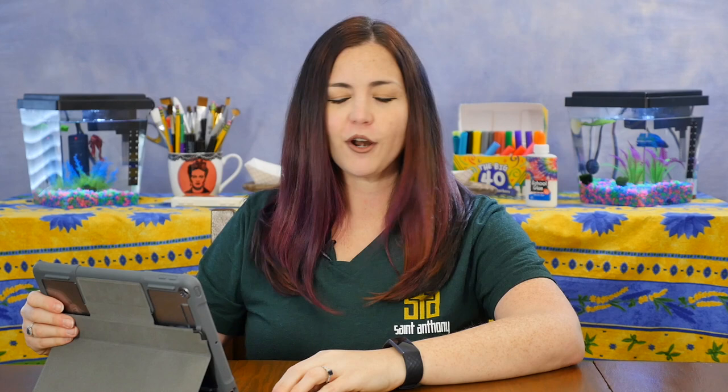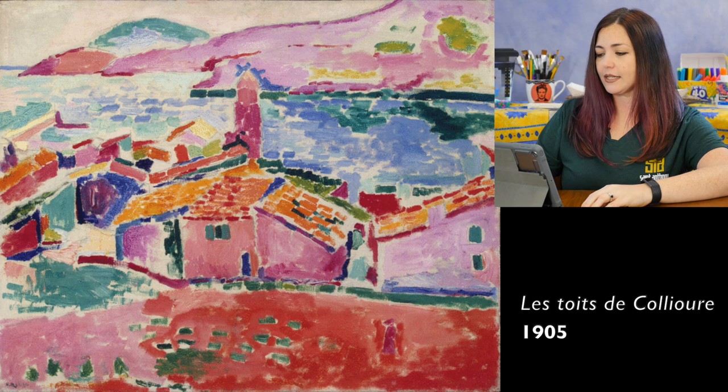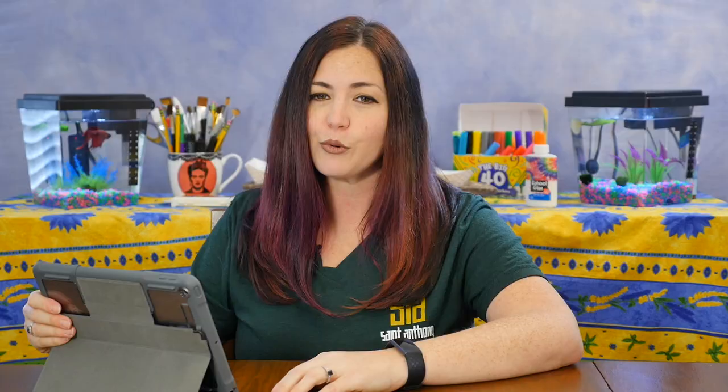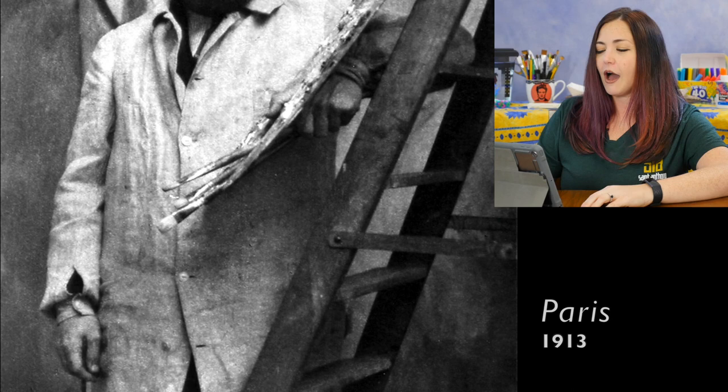Henri Matisse was born a long time ago in 1869 in a small town in France. His parents owned a general store and they wanted Henri to take over the family business, but he decided to become a lawyer instead. When he was 20 years old, Henri became very sick and had to go into the hospital. While he was in the hospital, his mother brought him a set of paints to help pass the time, and from that point on, Henri Matisse wanted to become an artist.